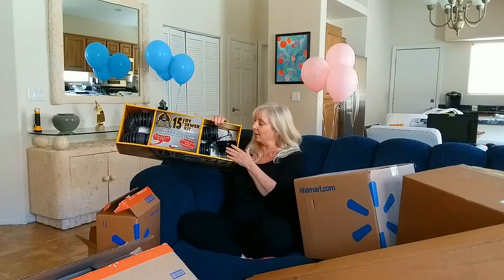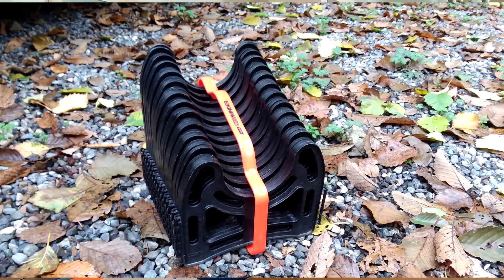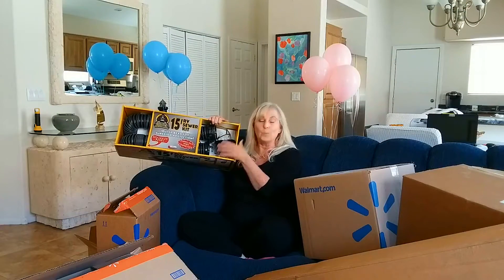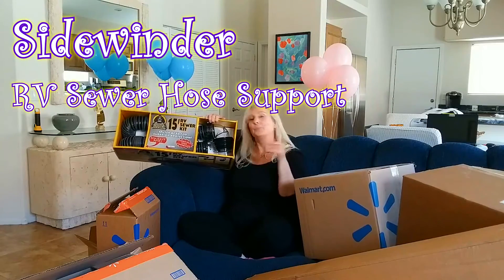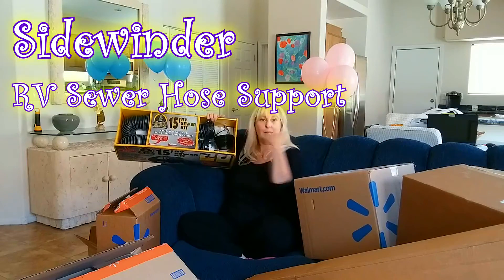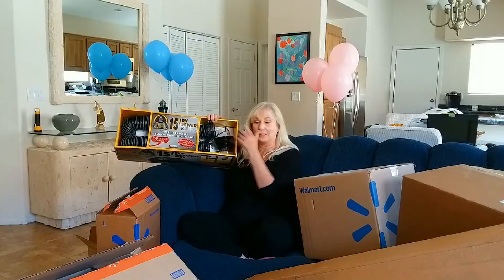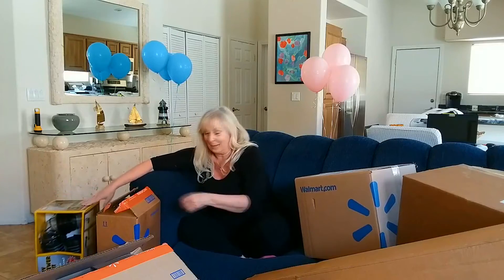The other thing I want to tell you is in my original packaging I did not buy the little snakey support thing that lifts the hose off the ground, and I've already been to an RV park that said you must have it. So that was something else I purchased. It basically helps elevate the hose, keeps it off the ground, and just helps it empty better.